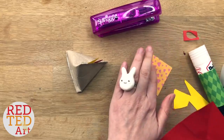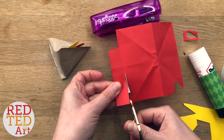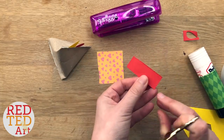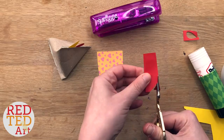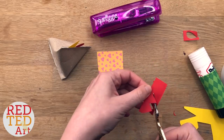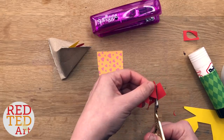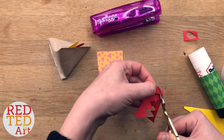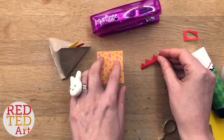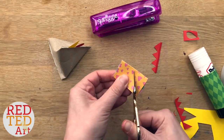You now need to cut out your final details. Leave a little gap at the bottom, maybe two millimeters, and fold the bottom. Then cut out two little wings, like a tear shape.